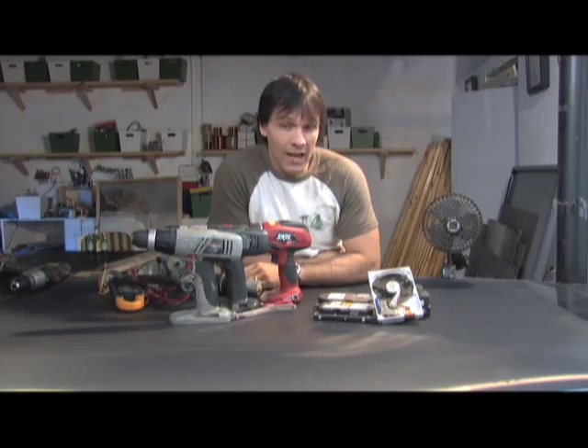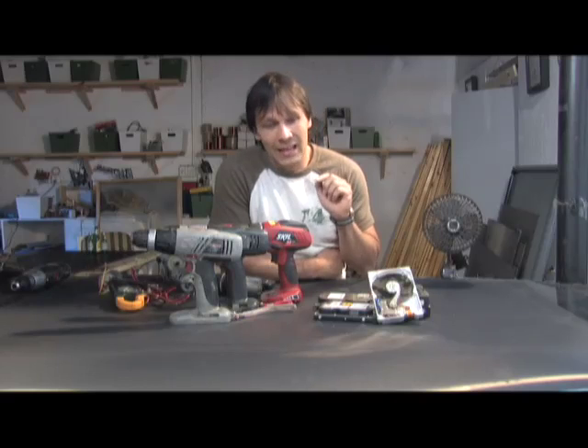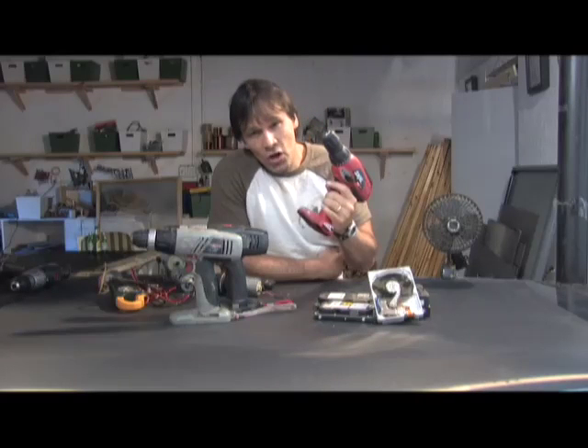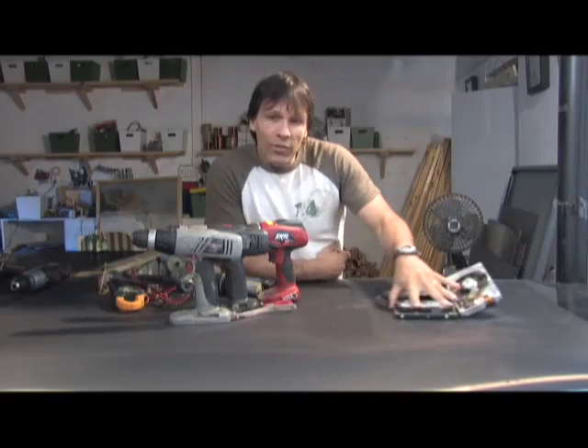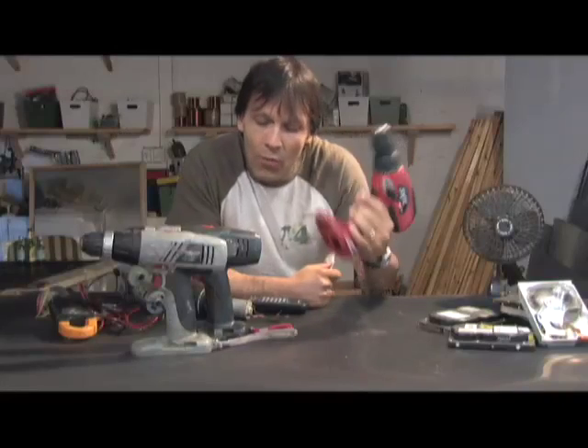Hello there, I'm your host Dan Rojas, and I'm going to be talking to you today about recycling rechargeable cordless drills and hard drives. We're going to start with the rechargeable drill.